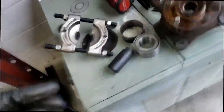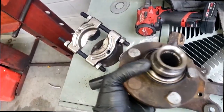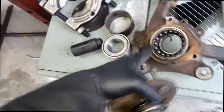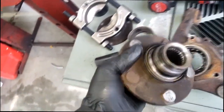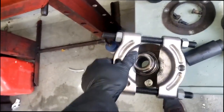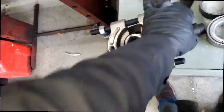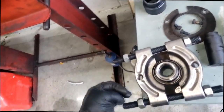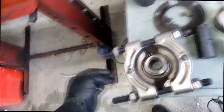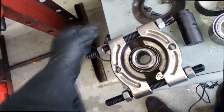Alright guys, in the middle of pressing this hub assembly out — got it out, but the bearing came unattached and stayed on the hub. This is fairly easy to get off. You need a tool such as a bearing splitter. Simply install your bearing splitter — this is still set up from the last PT Cruiser I did. Sometimes I can get lucky and press them off without any separation of the bearing, and sometimes I can't.